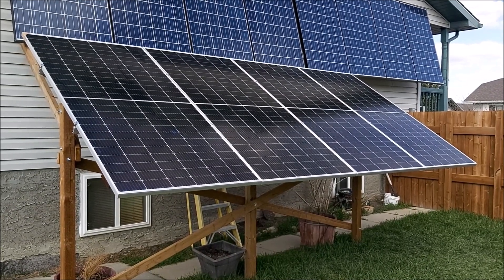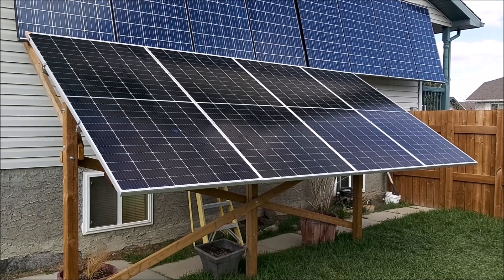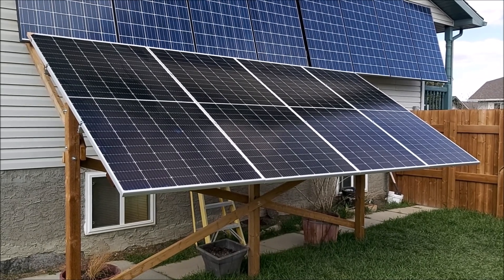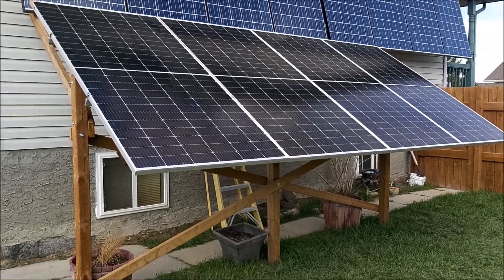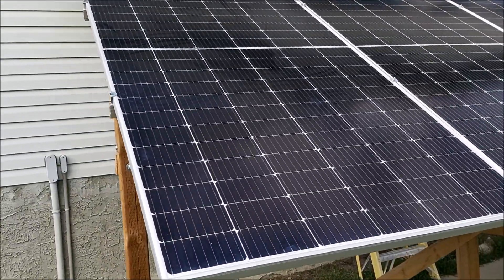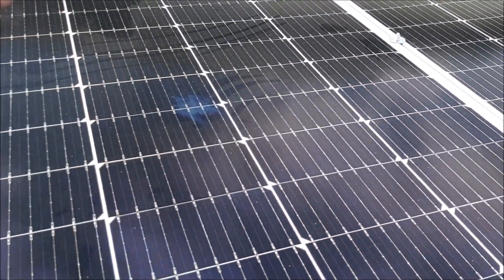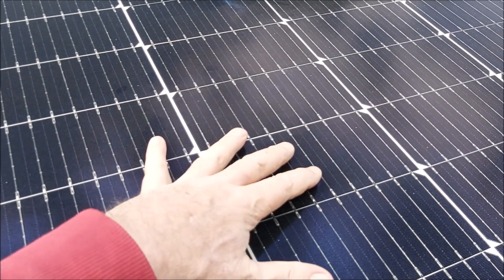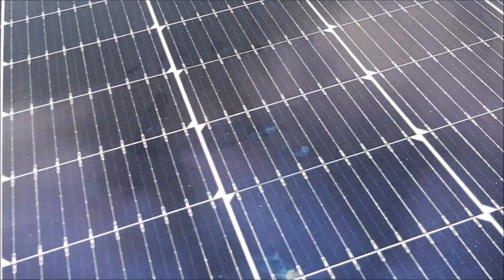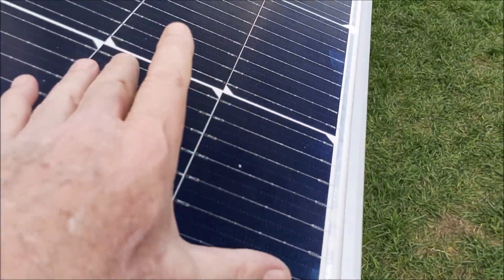The new array is installed. I just have to wire it up. That's 2180 watts I have now. The old panels were 1320. These are the split-cell panels, so if you have snow or shade on one half, the other half still produces — 540 watts each. Get the calculator out and you'll see what that is.